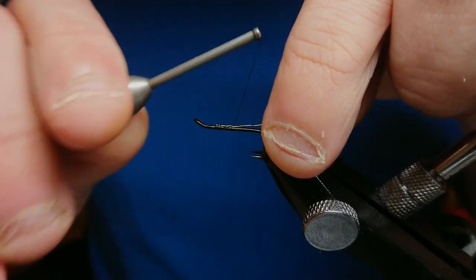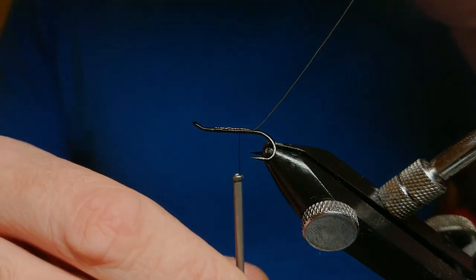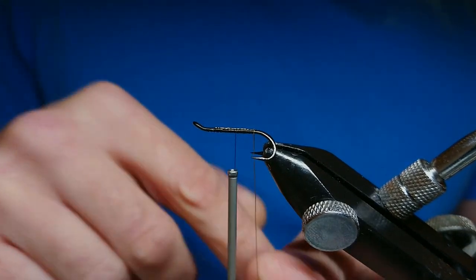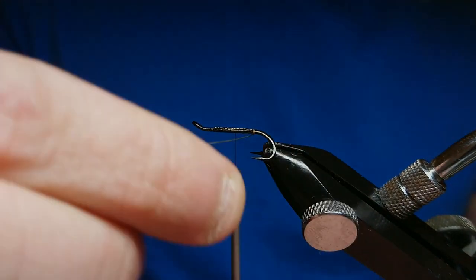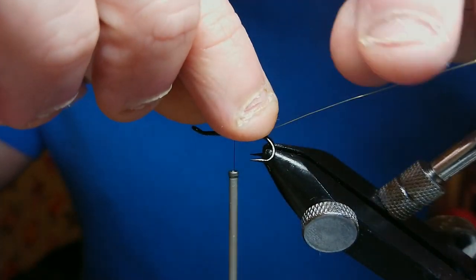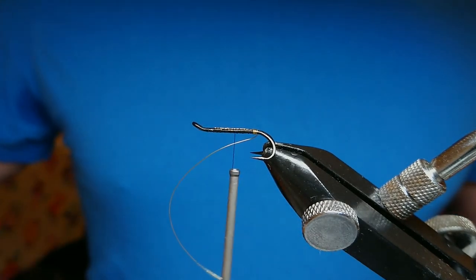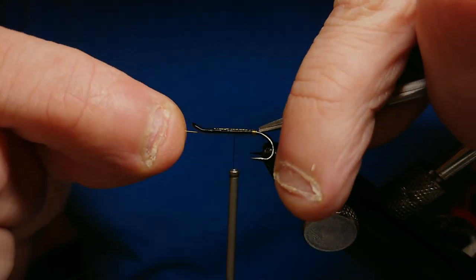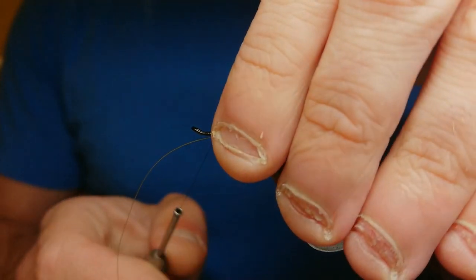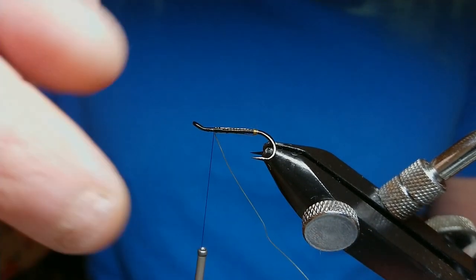Catch it into the top of the hook and then run it down to about there, then bring it back up to start forming your tag. With this fine wire I like doing a five-turn tag: one, two, three, four, five. Then bring it up the middle of the hook, hold it in position, and come in to force the tag to seat it — it can sometimes slip. Bring a couple of turns up to the top of the hook, then three or four tight turns to lock it in.